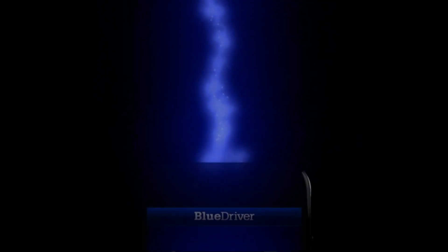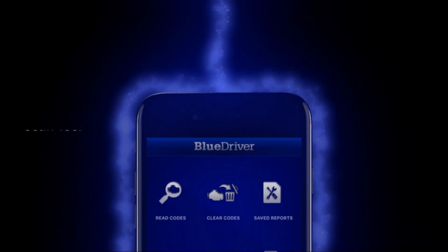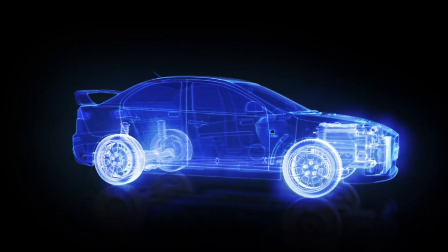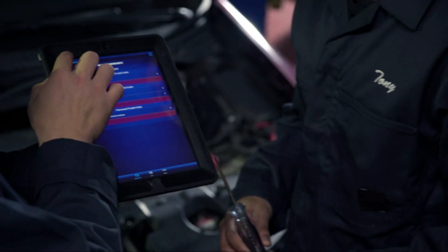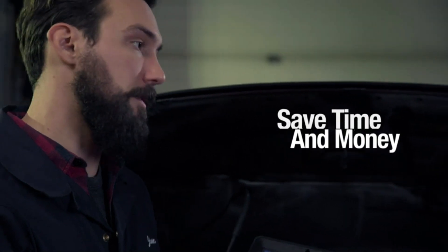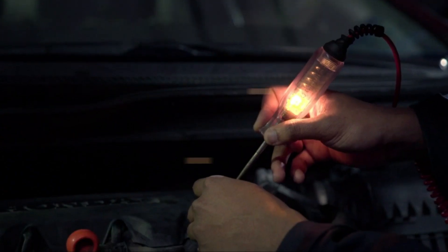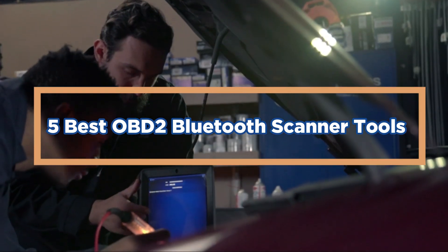Bluetooth technology is becoming more popular every day, and with that, there are a lot of Bluetooth scanner tools available. Here we have compiled the best of the best to help make your job easier. It's important to choose a Bluetooth scanner tool that meets your specific needs — doing some research and finding one that is compatible with your smartphone and the type of scan you need to do. In today's video, we will show you the top 5 best OBD2 Bluetooth scanner tools.